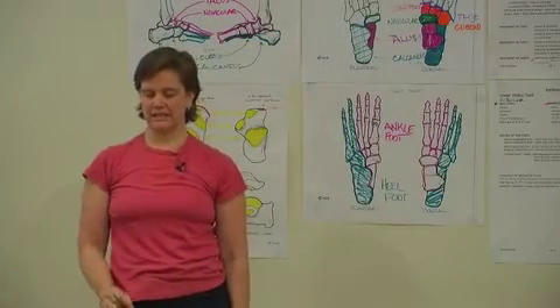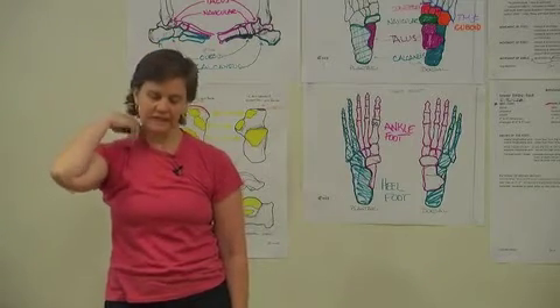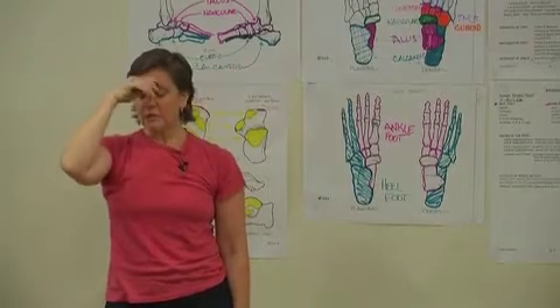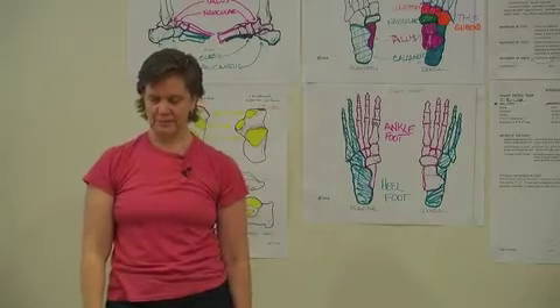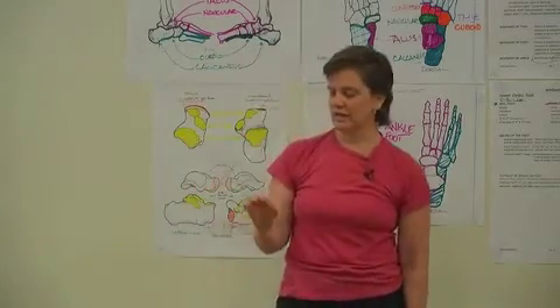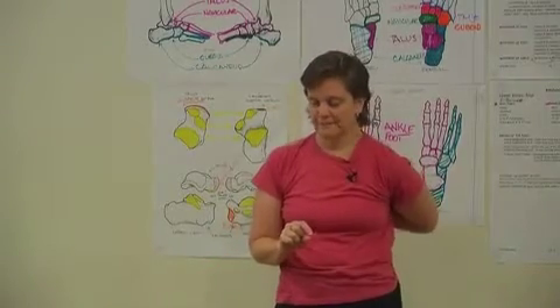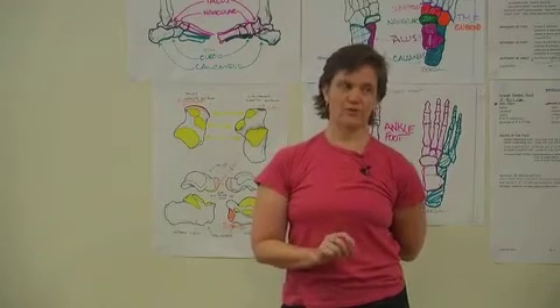If we look at the foot as a twisted plate, it has three points of contact with the earth. You could make a case for having four corners to the foot, and I've heard people make cases for it, but I think it's more useful to talk about the three corners of the foot. One reason is that three corners is more adaptable than four corners.